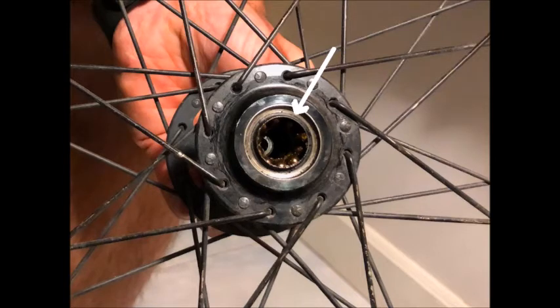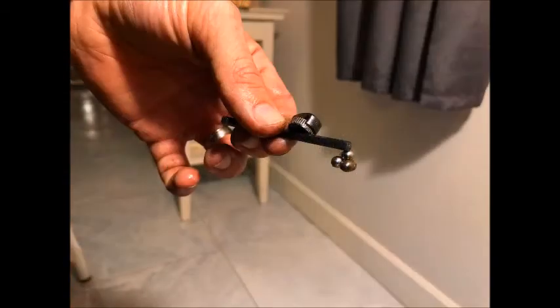You'll see a series of balls that are in a race there underneath the metal cap. That metal cap does not come out, so you don't want to pry on it. You're going to have to remove the ball bearings from within the hub in order to clean them up and then get them back in. A great way to get those ball bearings out is to use a small magnet and attach it to a thin allen key. The magnet pulls the balls out without you having to reach in there and lose them down inside the hub — it's kind of a little hack, an easy way to get the ball bearings out.